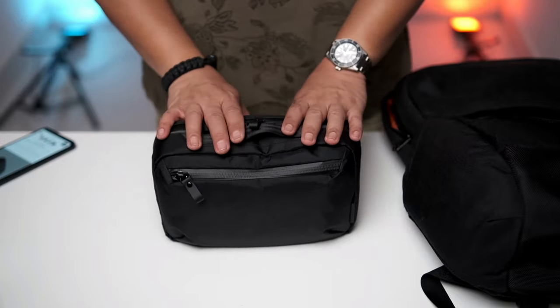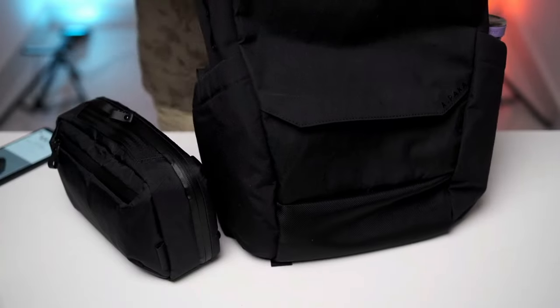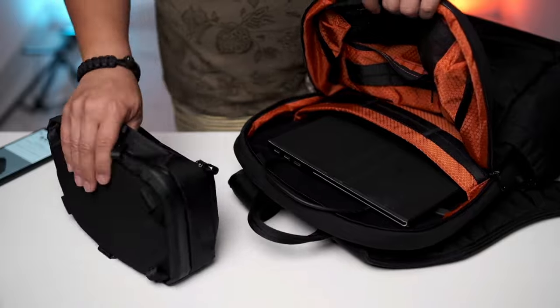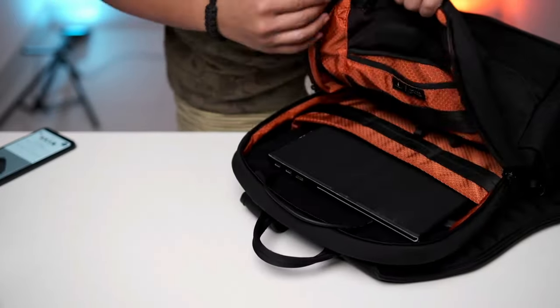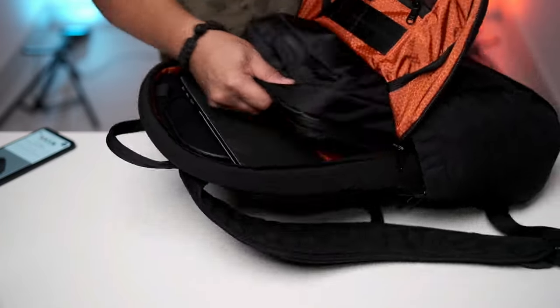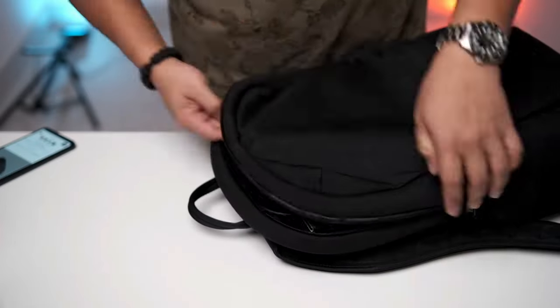How I use this Element Tech Case Max is pretty straightforward. I just stuff it inside the Element Backpack. Now I have a very organised bag — as soon as I go to the office, if I need anything, I just pull this out and everything is ready. I can start going about my day.